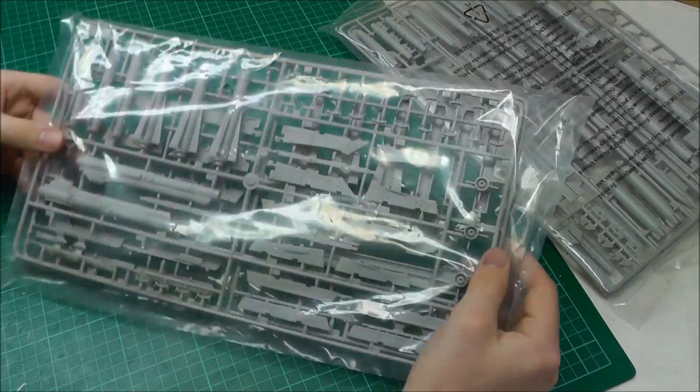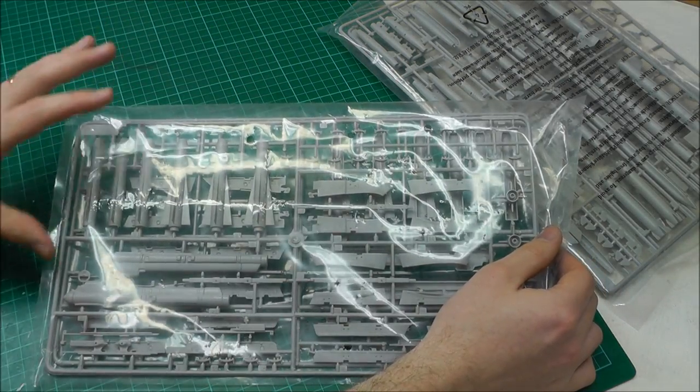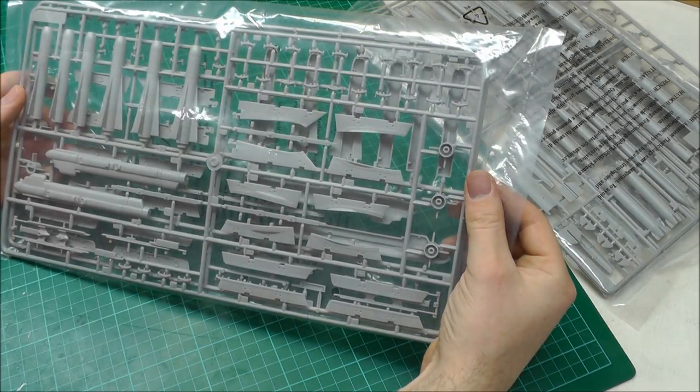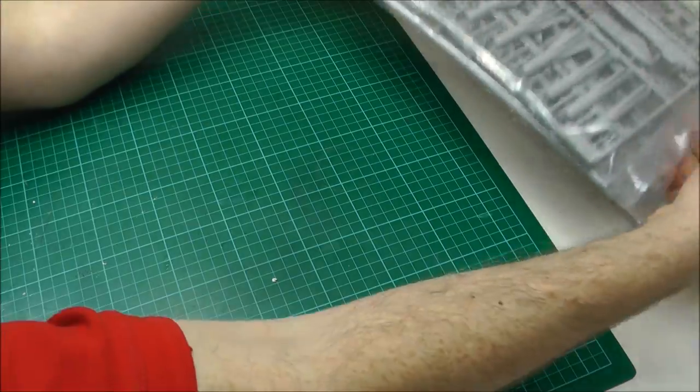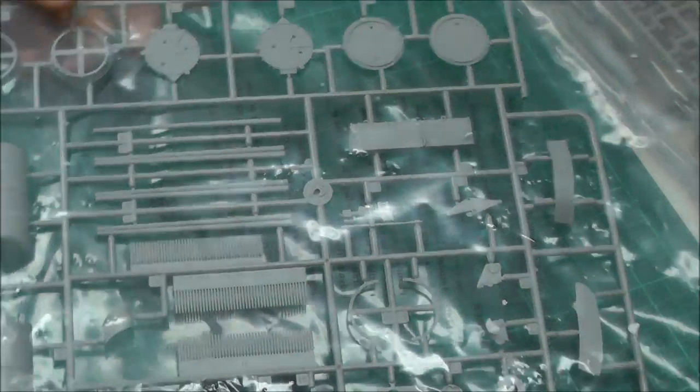We've got another bag of weapons — our Mavericks look really cool. Not seeing any nasty ejector pin marks on these weapons. The pylons are looking really nice and neat with nice detail. We also have a nice little bag full of bullets if you want to show off the cannon system with all the bullets and detail that goes around that. You might want to scratch-build a bit more to jazz that up, but it looks pretty good out of the box.